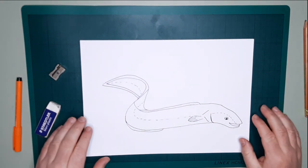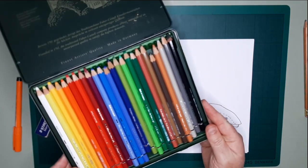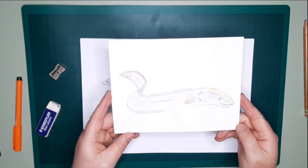And that is our eel! A little bit complicated, but if you follow along and break it down you should be able to see it. The next thing you want to do is get your colors and color it in. As I said, I did one earlier, so this is kind of what it looks like.